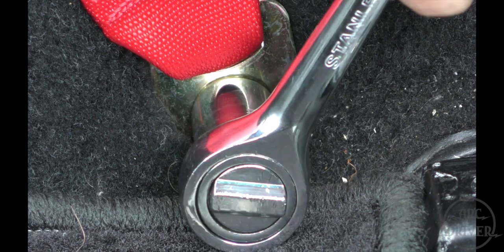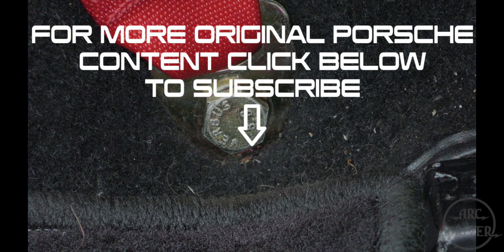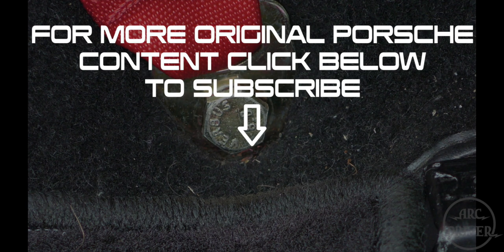Now bolt in the bottom anchor and you're done. Thanks for checking out this video. For more Porsche content that cannot be found anywhere else, click below to subscribe to this channel.